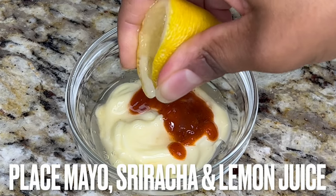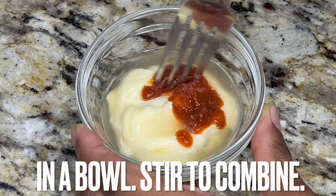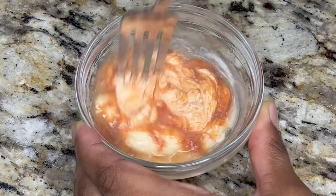While burgers are in the fridge, make a simple sriracha mayonnaise. Place mayonnaise, sriracha sauce, and lemon juice into a bowl. Stir until fully combined and place in the refrigerator.